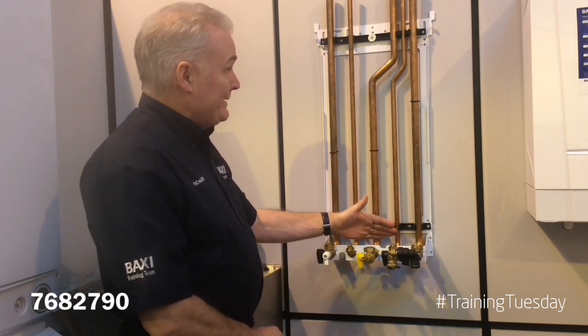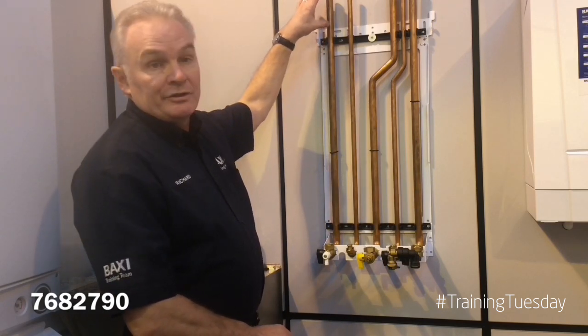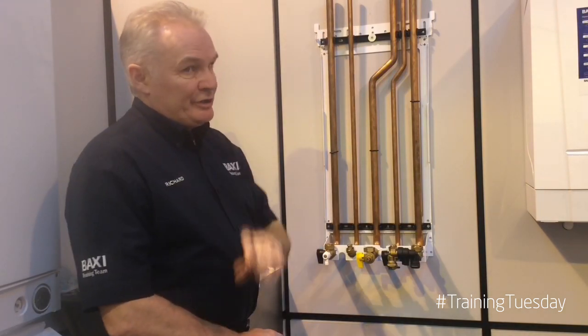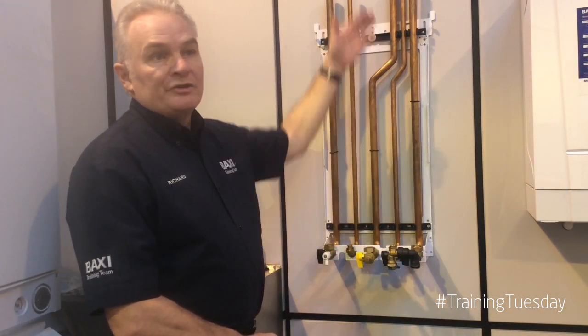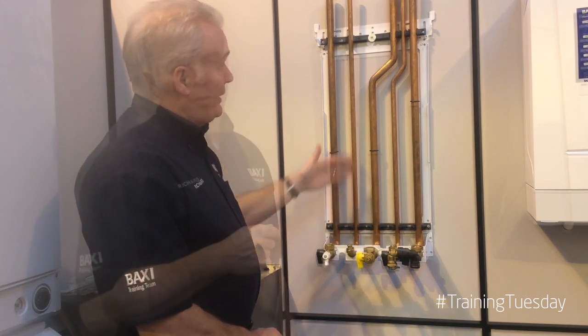They are formed and pre-bent, cut to length, so it leaves you 100 millimeters above the top of the boiler to make your final connection. The ideal situation for this is an up-and-over installation where the flue pipe is running out through the rear of the building to the outside — then utilise this kit.